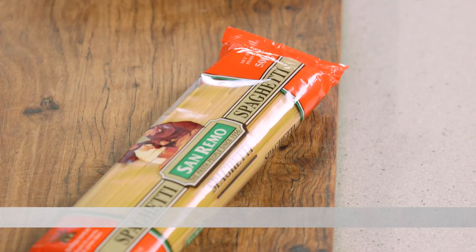Carbonara pasta is probably one of the most misunderstood pastas because people think there's cream in it. There ain't no cream in this carbonara. No cream whatsoever.